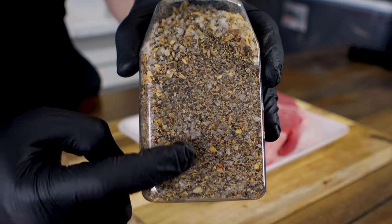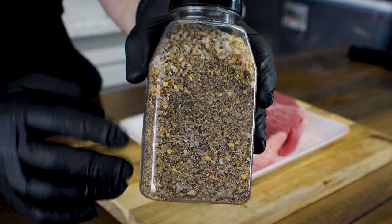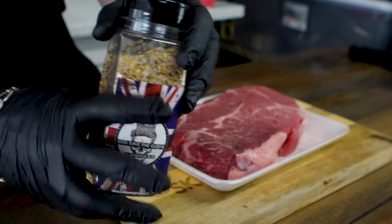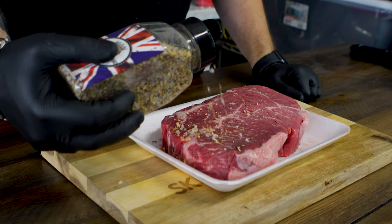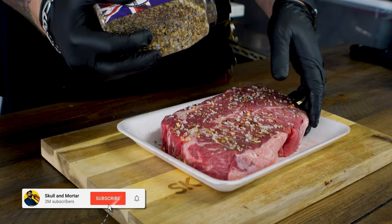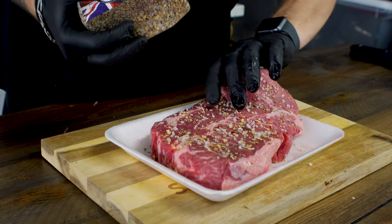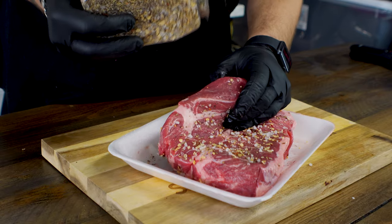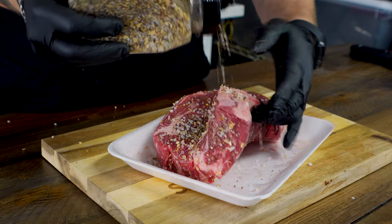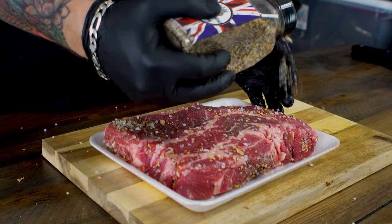As you can tell by looking at this rub, it's got a whole lot of coarse ground spices in it. It's going to allow for really great pops of flavor, and the best thing about it is you can buy it at skullandmortar.com right now. We're going to want to get a good coating of this all over the chuck roast — don't be intimidated by those large pops of spice. They're going to melt down, create a good crust, and at the end of the day it will be 100% fire, unlike whatever the hell Terry cooked this weekend because Terry sucks. Go to hell, Terry.